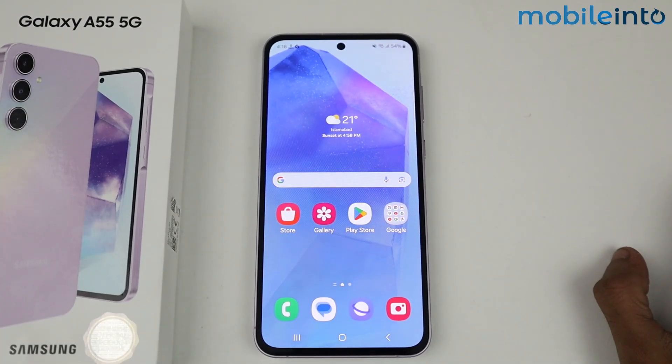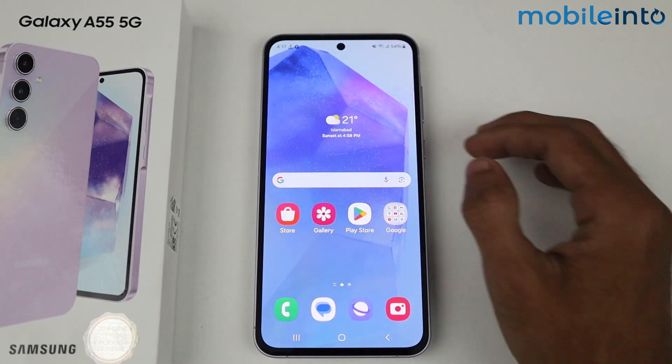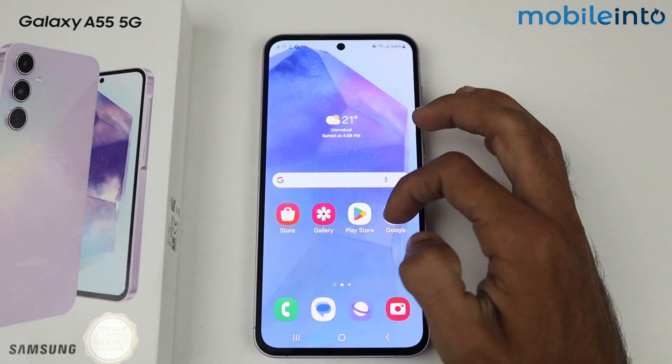Hey guys, what's up! In this video I'm going to tell you how to fix the Wi-Fi not connecting problem in Galaxy A55 5G. So guys, if your Wi-Fi is not connecting to your device, firstly you have to go to the Wi-Fi settings.